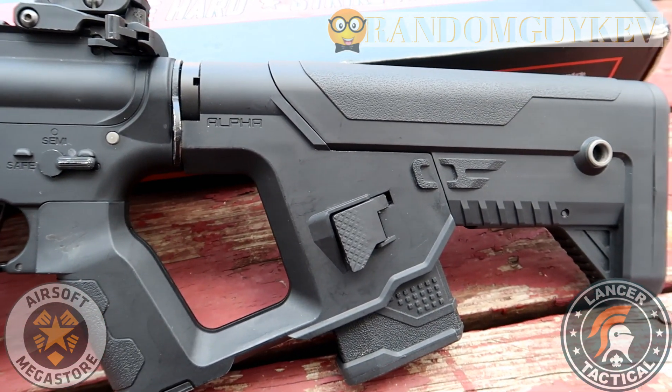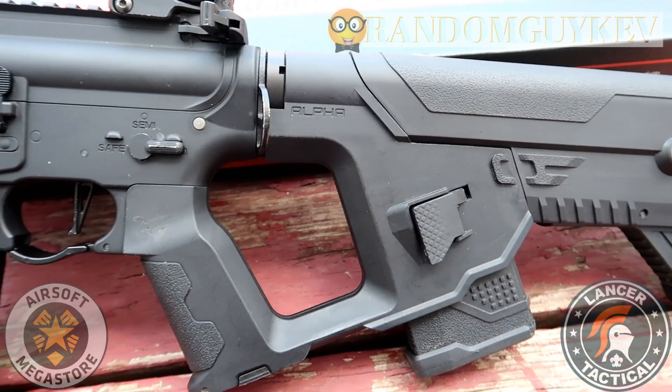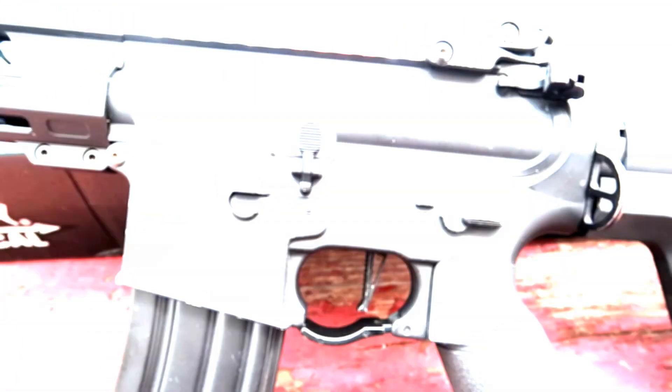Thank you to Airsoft Megastore and Lancer Tactical for providing me this gun to play with and review. Don't forget to give them a follow, and don't forget to like and subscribe to my page. Have a good one.